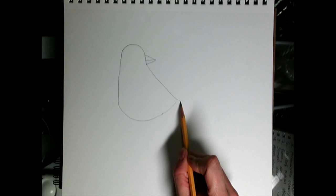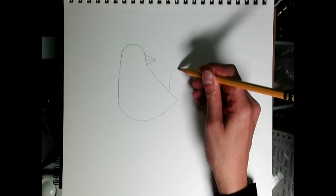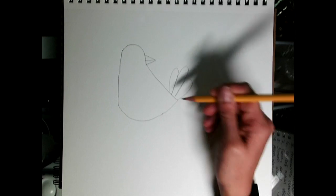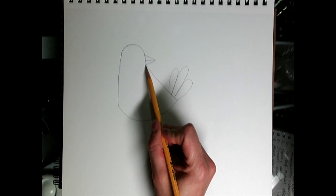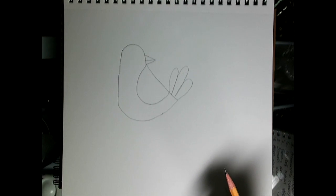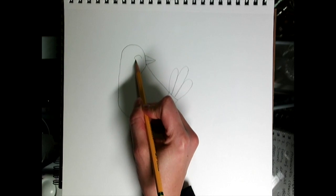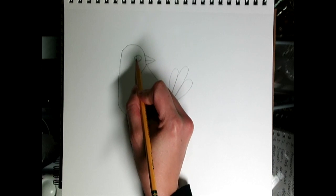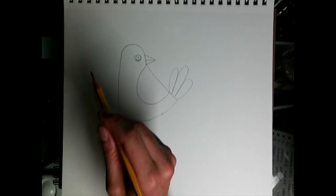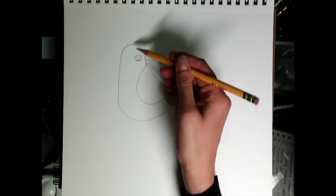You can have the tail feathers pointing down or pointing up. Then we're going to do three bumps — one, two, three. Then I'm going to draw a line for the wing like this. You can add the eye, a bump, a smile, a circle, and a dot. And if you want to, you can embellish your bird with some feathers at the top.